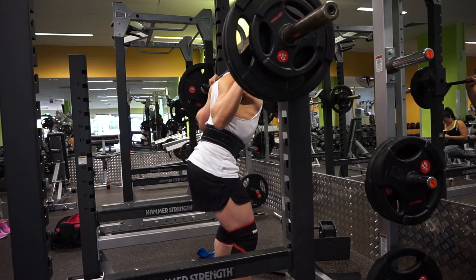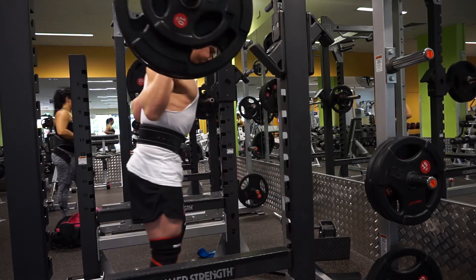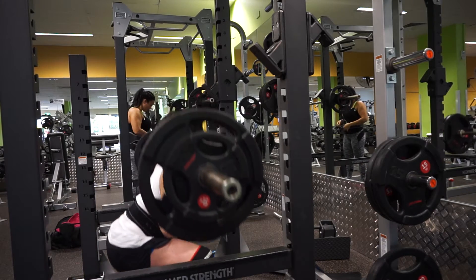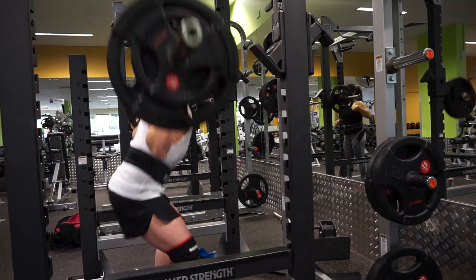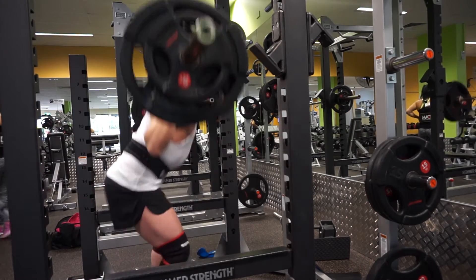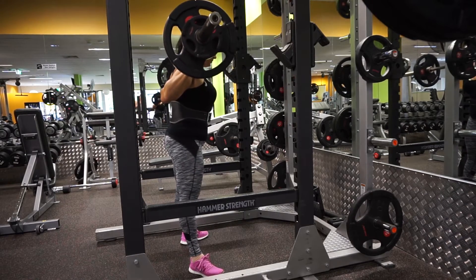Today's workout I kicked off with 100 kilos for three reps, then worked up to 130 kilos. Started off with 100, moved into 120 kilos for three reps — the weight moved really well today. I've got my knee sleeves on, the weight felt relatively good on my shoulders, I hit good depth just to parallel and a little below, trying not to have too much lumbar flexion at the bottom.